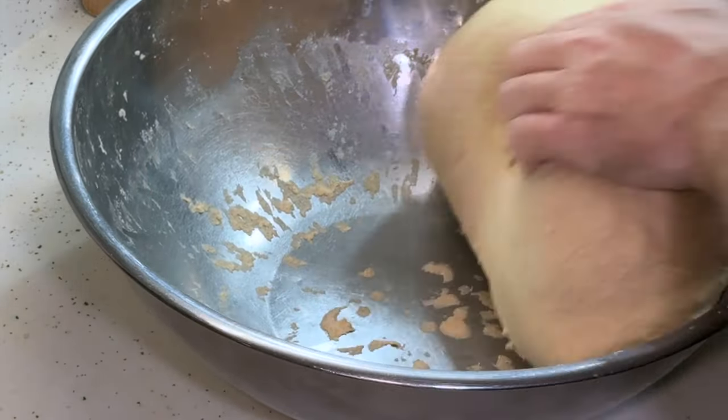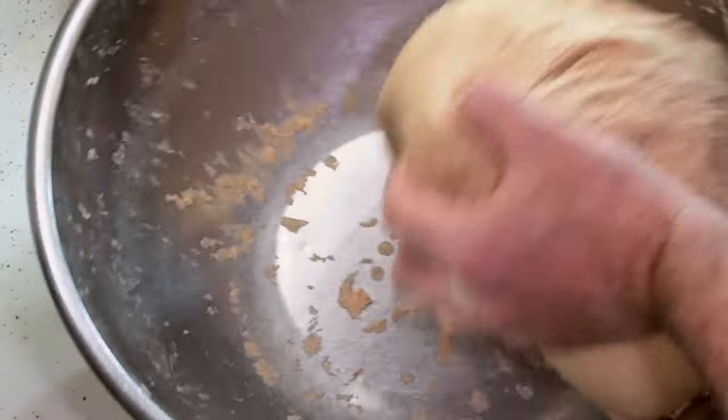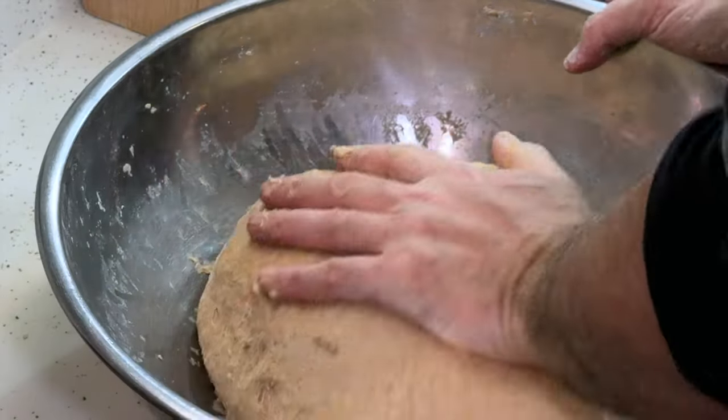That was definitely an athletic 20 minutes. As you can see, it's fairly smooth. It's got some shine to it. I think we can say that's successful.